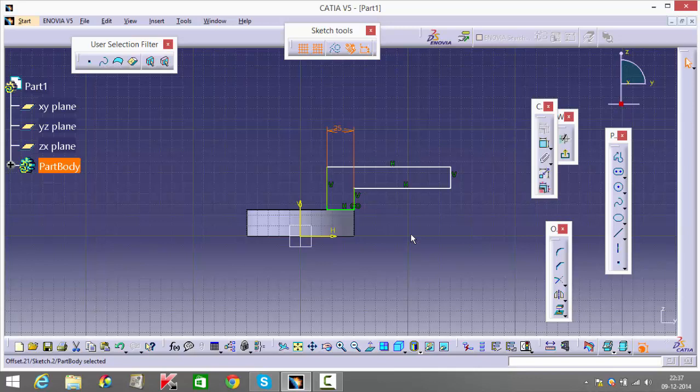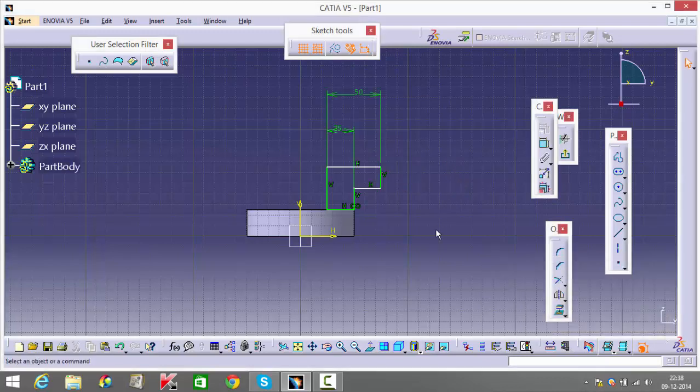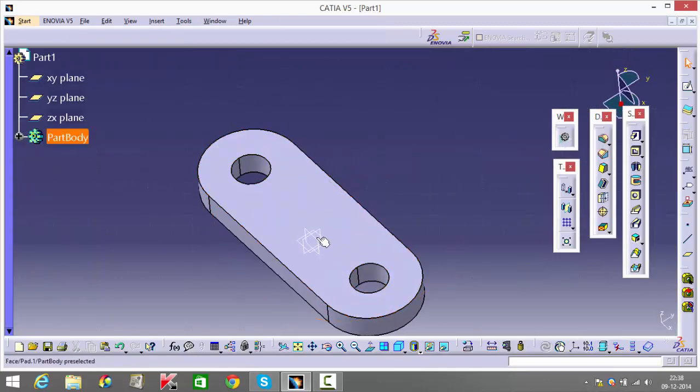If you look at the top view — the right-hand side figure of 3.57 — the diameter of the outermost circle is given as 50. I'll be mentioning this total distance as 50 as well, and the center of that top hole is going to lie on this portion, so I'll give this as 50.